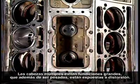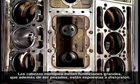Multiple heads avoid large castings that, apart from being heavy, are liable to distortion.